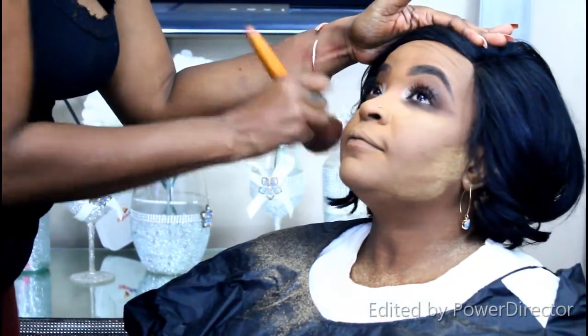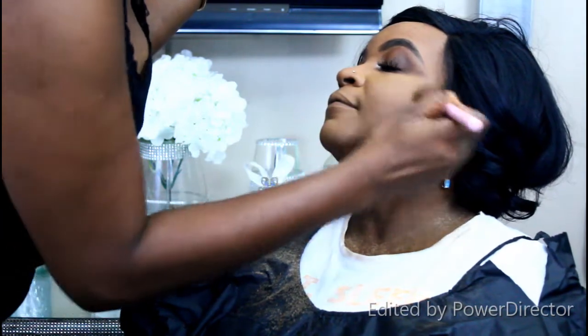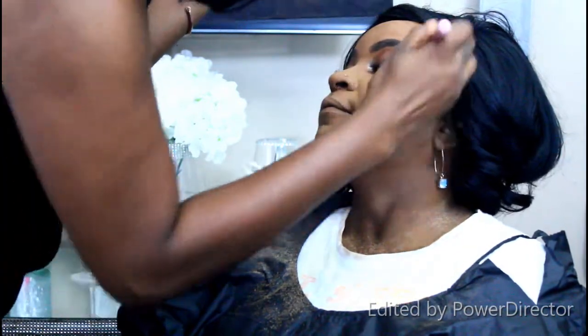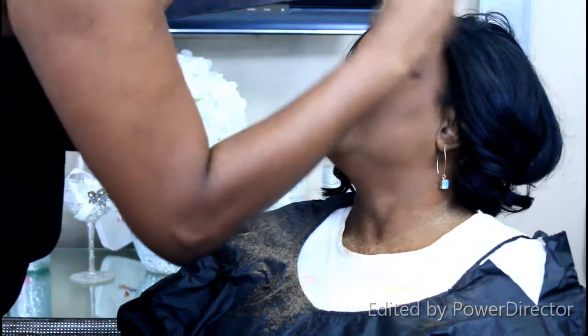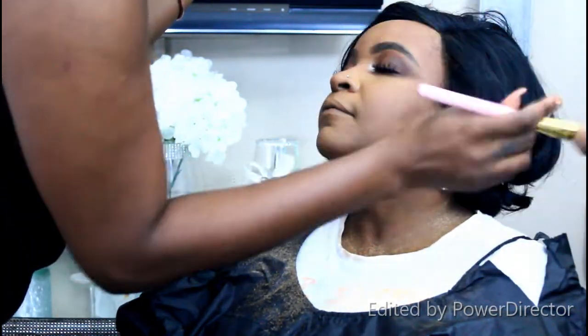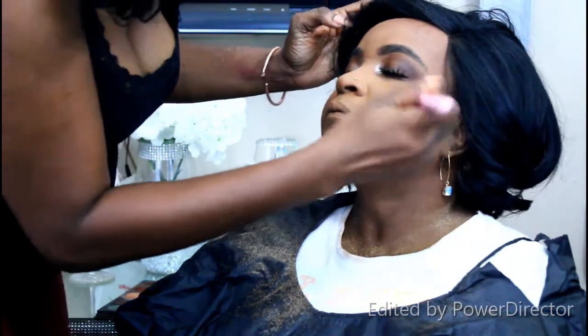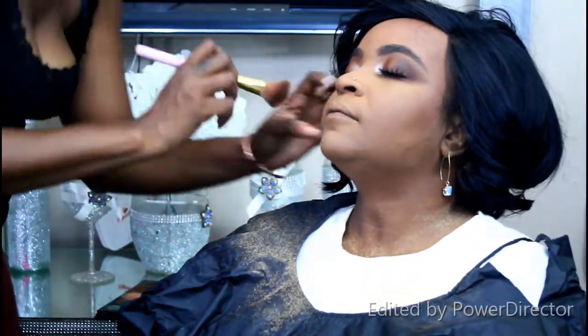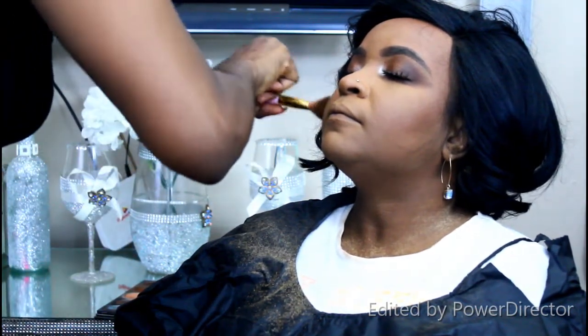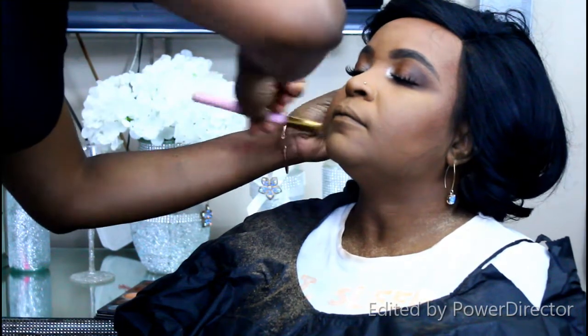Now I'm dusting away the buttercup powder under the eye and the matte translucent powder along the jawline. For the contour, I'm using the bronze shade from the James Charles palette on the jawline and forehead. I find the contour colors in the Elegant palette and BH Cosmetics palette don't blend well into the skin, but the James Charles bronze blends perfectly and looks completely natural.